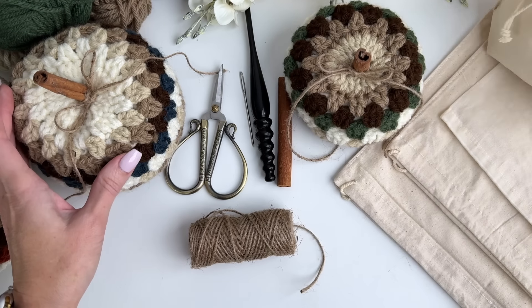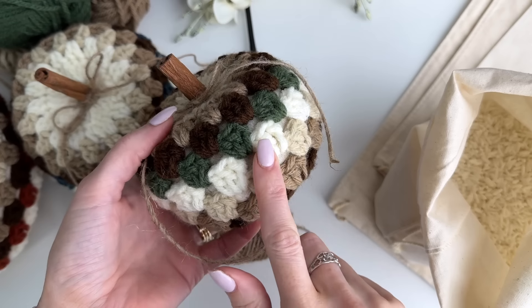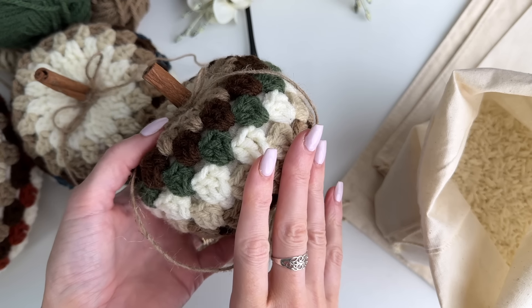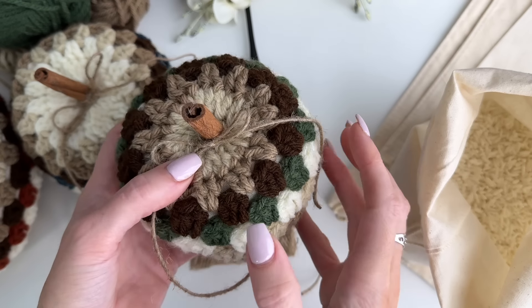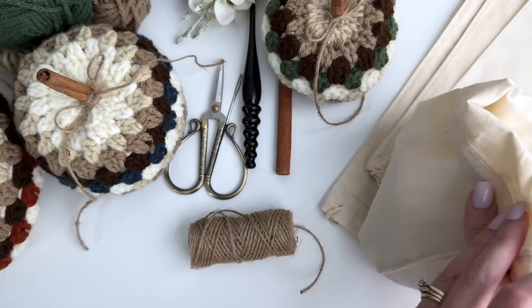I've done something a little different with these pumpkins from pumpkins I've done in the past. I've added a rice bag for filling, making them nice and weighted so they would even make a nice doorstop. If you want to use the bags and fill them with polyester fill, that will work fine as well. Because this pattern is going to have a little bit more open stitch, it is important to have the bag so that no stuffing comes out of your pumpkin.